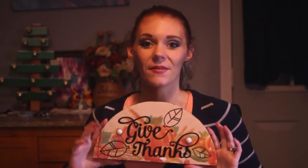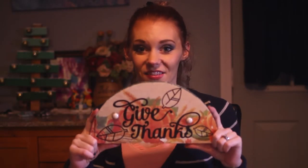Hi guys! Do you want to see how I made this super cute and festive Thanksgiving decoration? Well, keep watching!